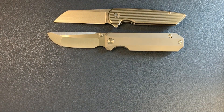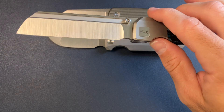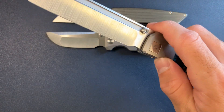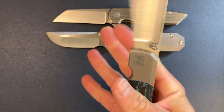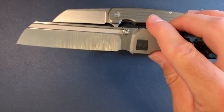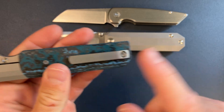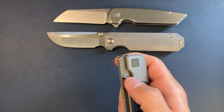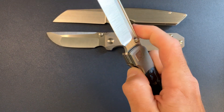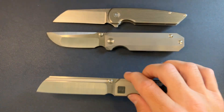Coming in at number three, we have the RR Station. This is in production right now in Vanex, and the pre-orders have closed, but there will be a small drop coming as soon as the pre-orders go out. You guys can see the milled clip — interchangeable with the Standard. I really like this. It's a big knife, super smooth action. You can use the thumb studs or a middle finger flick. Boom — RR Station.